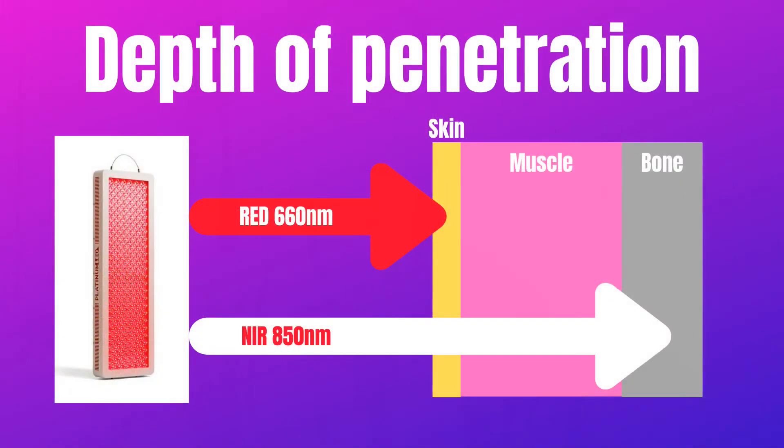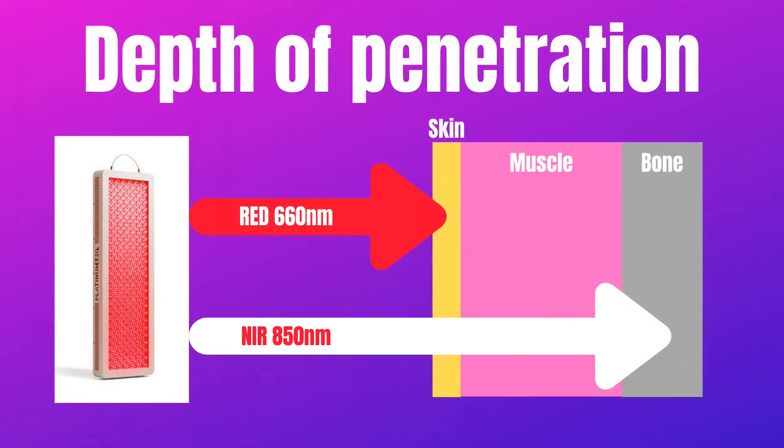The combo means half the LEDs are red and half are near-infrared, giving you the full spectrum of therapeutic light. But only half the power will go deep inside the tissue when used for specific physiotherapy treatment.